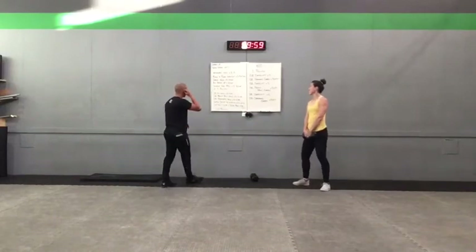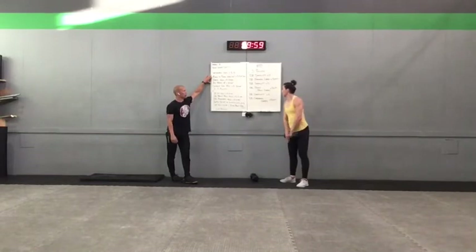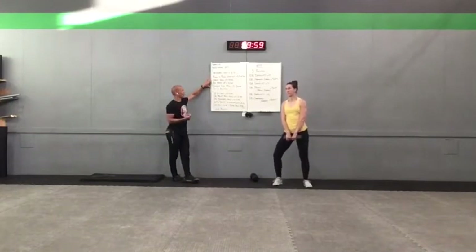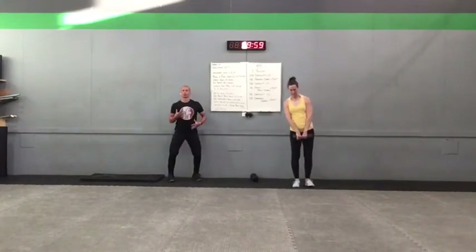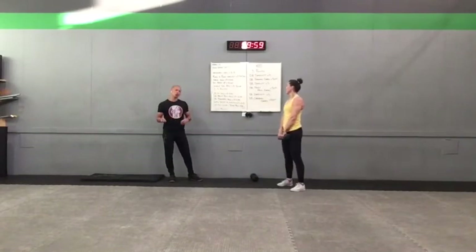Quick little recap: inchworm knee to nose for 3-5 reps, plank to plank walkout 3-5 reps with a 3-second hold in each position, arch hold 5-10 seconds static, then alternating arch-up for 10 total count reps, single leg RDL 5-8 per side. Two to three rounds of that to get the body primed and ready. Pause the video, take that down, then we're going to move into the next phase, which is more movement-specific to the work set.